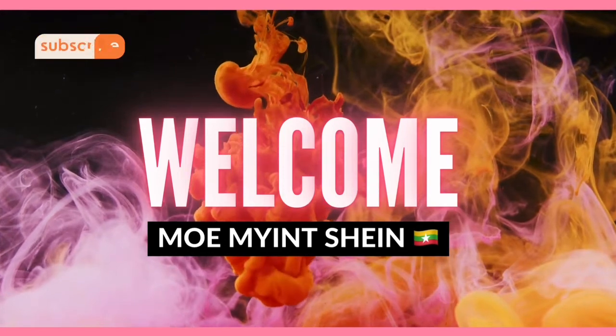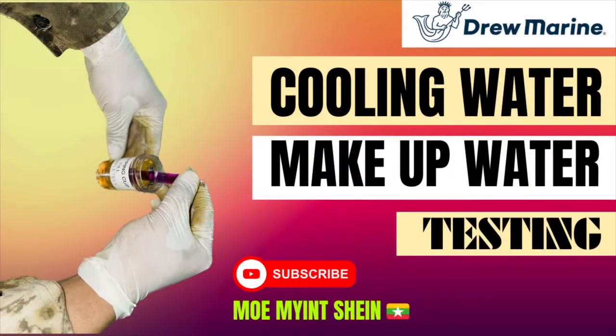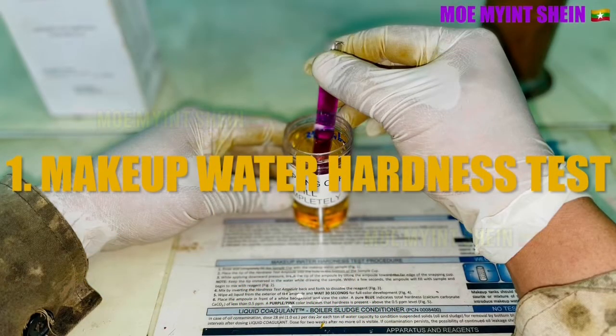Hello, welcome again. Today we will carry out makeup water test and cooling water test for engines. As first, you can see the makeup water hardness test.